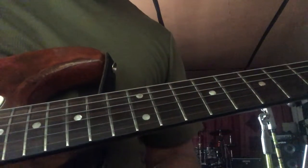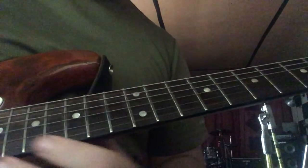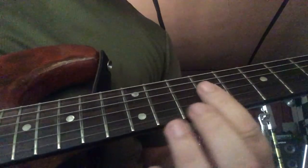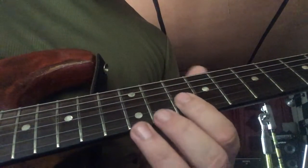I've got another real short Chris Kane lick for you. It goes like this. Okay, so I'm starting on the G string, 9th fret, slide that up to 10, then 10 on the B string.